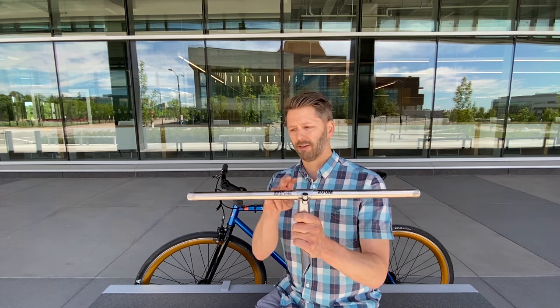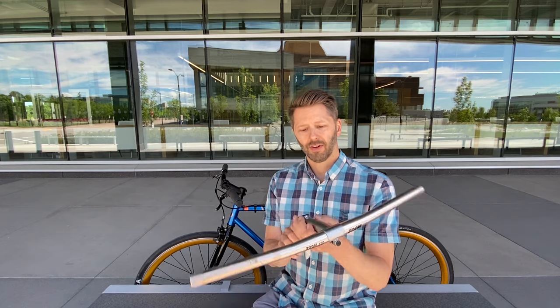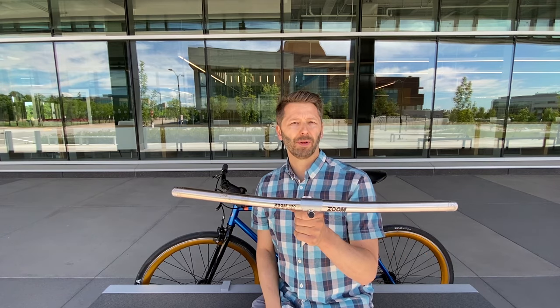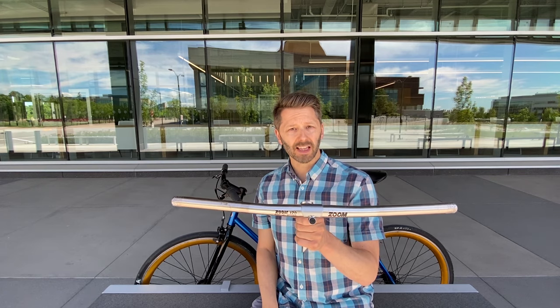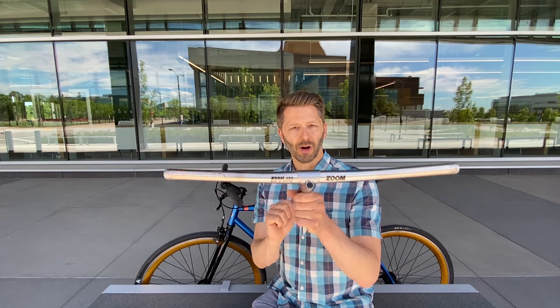Next up are flat bars, which are very similar to risers but they are flat. I don't have a bike with flat bars at this time, but here they are. As you can see, they're very similar — they just lack the rise. Most people, I don't even think, would notice a difference between a slight rise and a flat bar, but as with everything in cycling, some people like to make a huge difference out of tiny little nuances.